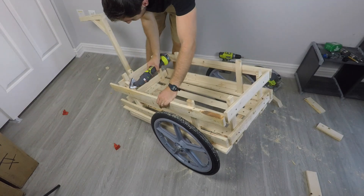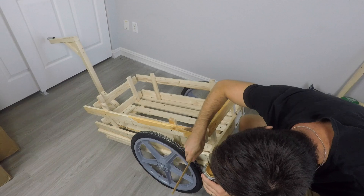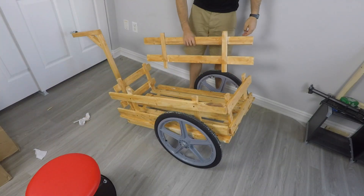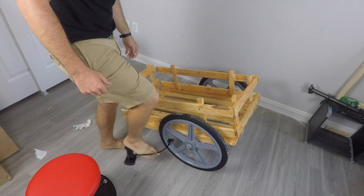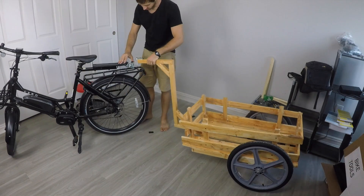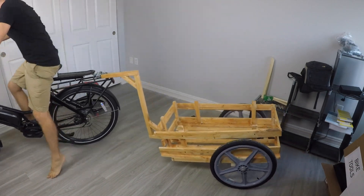Lastly, I finished up with a little sanding and then a little staining, just to make the trailer look a little less like I threw it together in my apartment, and a little more like I threw it together in, I don't know, like a wood shed or something. The only thing left after that was to pump up the tires, attach the rack to my bike, and do a test coupling. It's all good now, and it's time to ride.